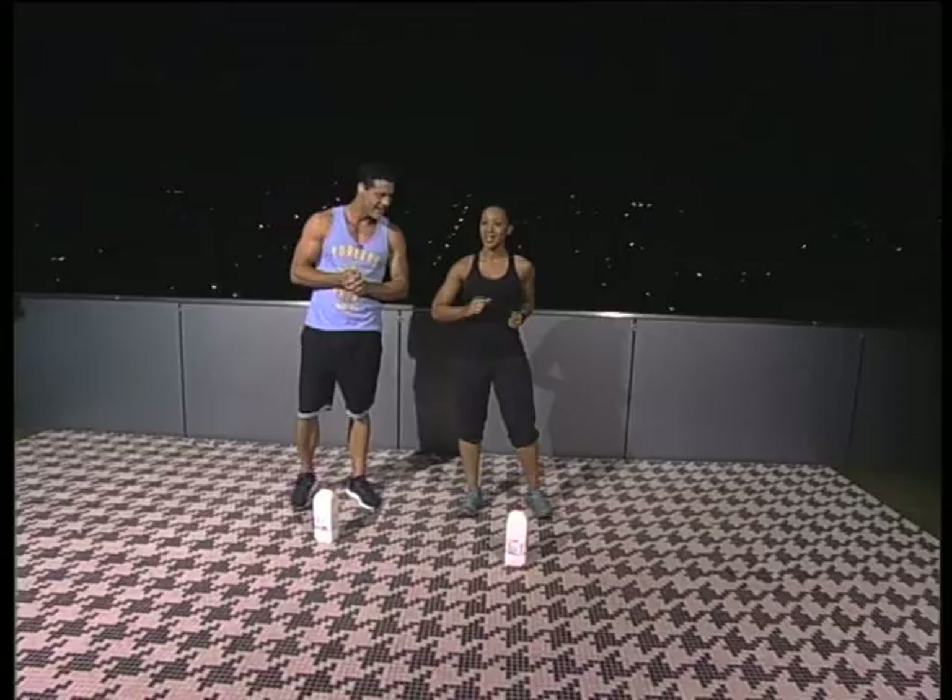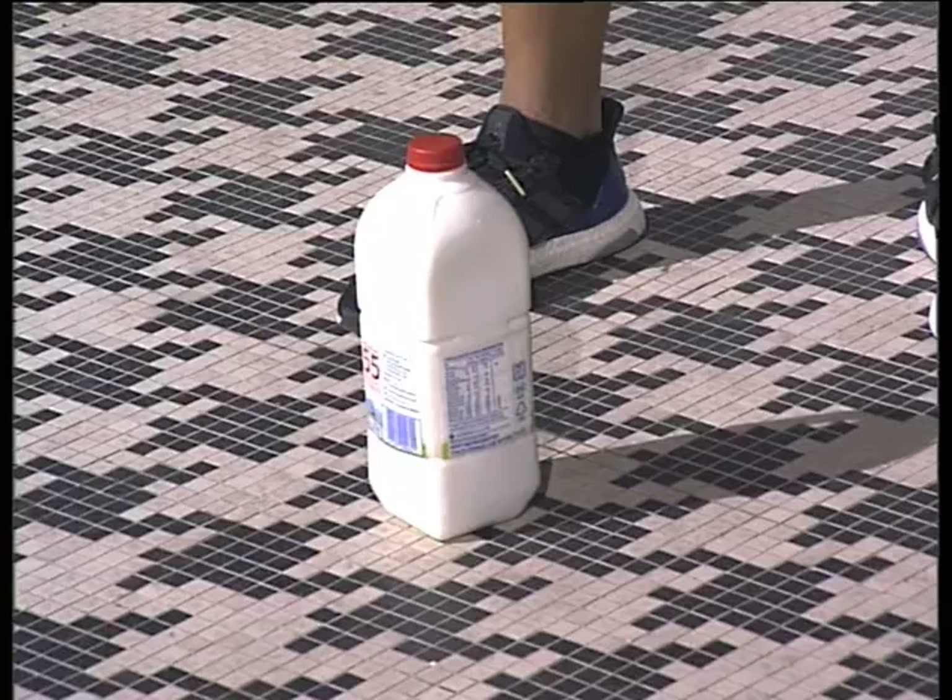Zamo Nene joining us this morning, so nice to see you again. Good to be back. Hey, you've got milk bottles, you've got exercise gear, we're ready to go. What are we doing? So today we're going to do a little bit of a high intensity interval training workout that's also going to be a compound workout.